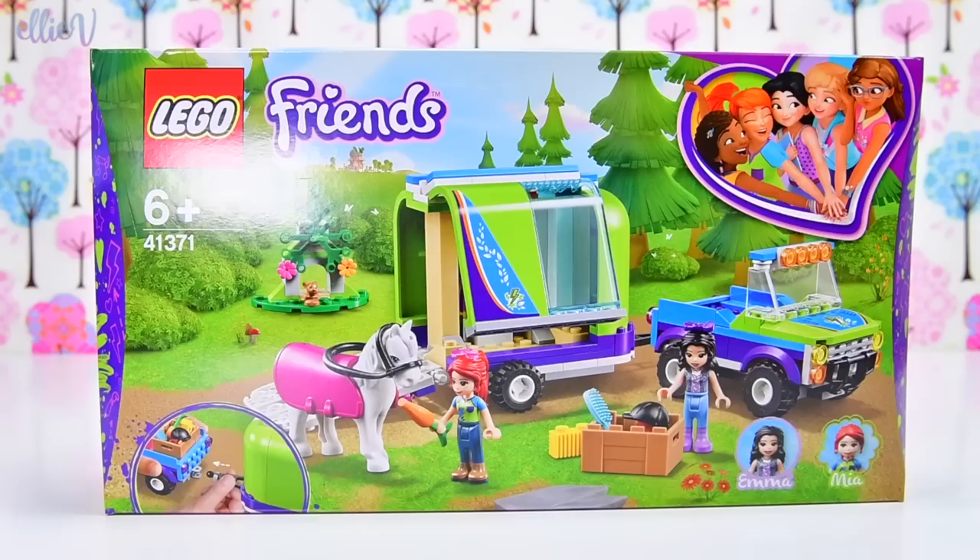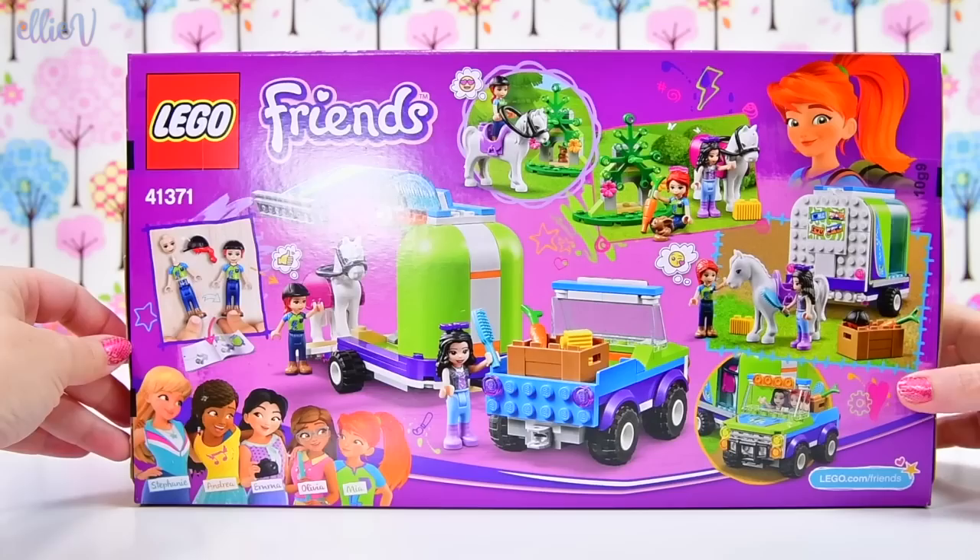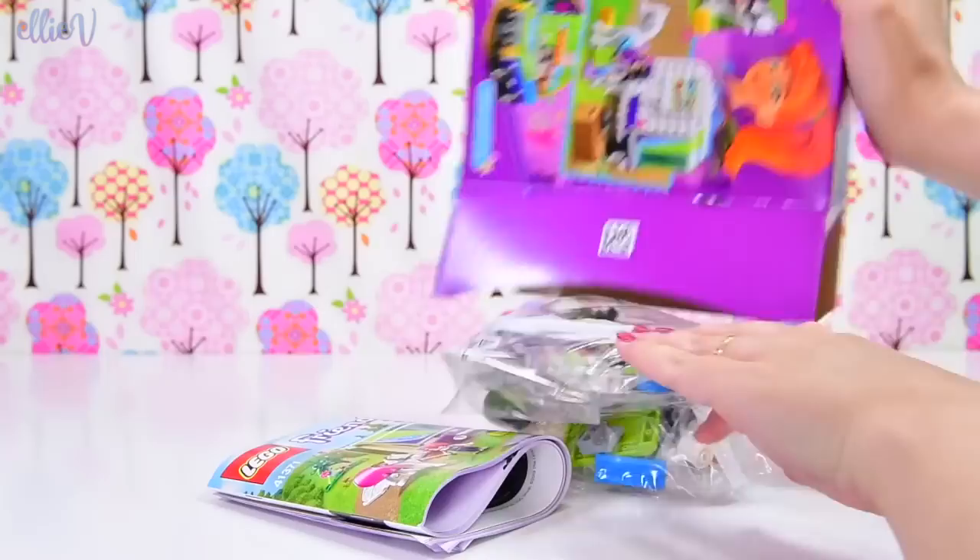Hello, welcome to LEV Toys. It's building time today. We're going to build Mia's horse trailer. It's called Mia's horse trailer, but it's got more than just Mia and a horse trailer in it - the pictures on the box say that it does. So let's open it and find out what we've got inside.